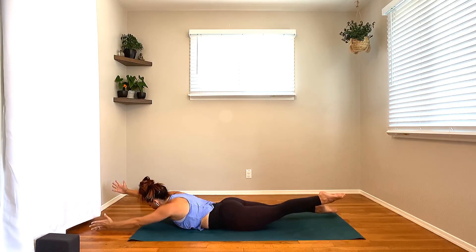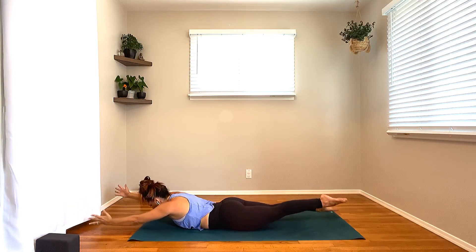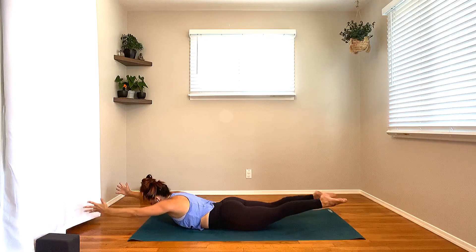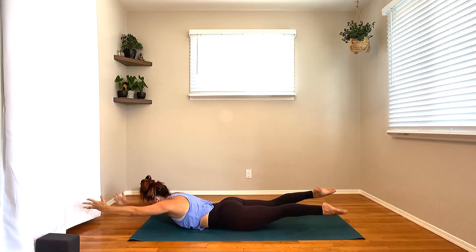From here, extend the arms out overhead. Line it back forward onto the hands and the knees — table pose. Plant down through the palms. Tuck the toes, lift the knees — high plank pose. Shoulders shift over the fingertips and slowly lower all the way down to the mat.